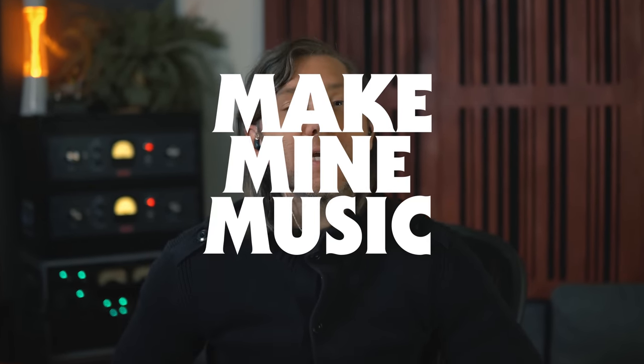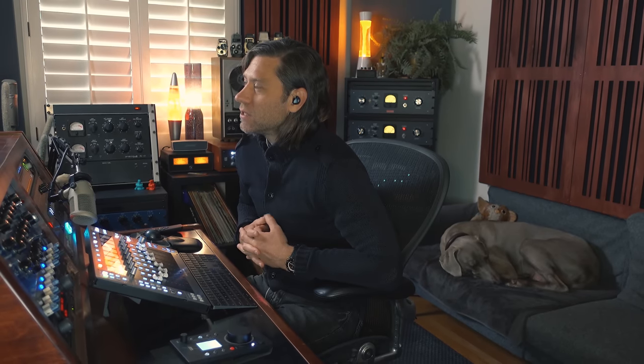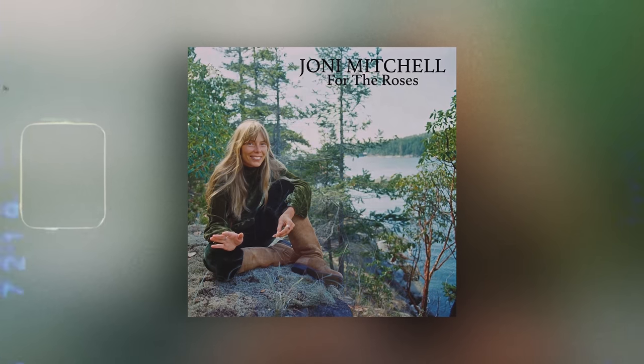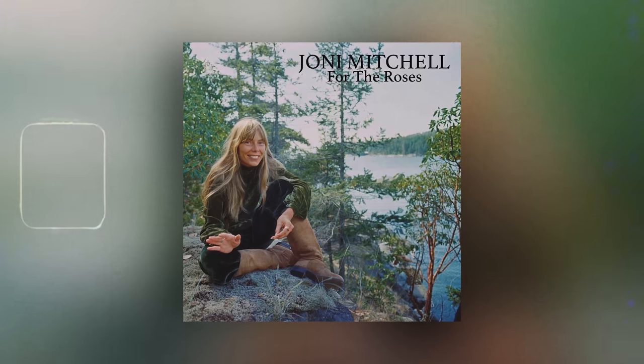Hello, all you dudes and dudettes — Mark Daniel Nelson here with Make My Music, in the thick of it today. I thought this was a really cool video to showcase something that's kind of frowned upon but at the same time very important in today's technology. I was tasked to do a little bit of RX work, trying to maintain some bleed on a historical album — Joni Mitchell's 'For the Roses' album from 1972.